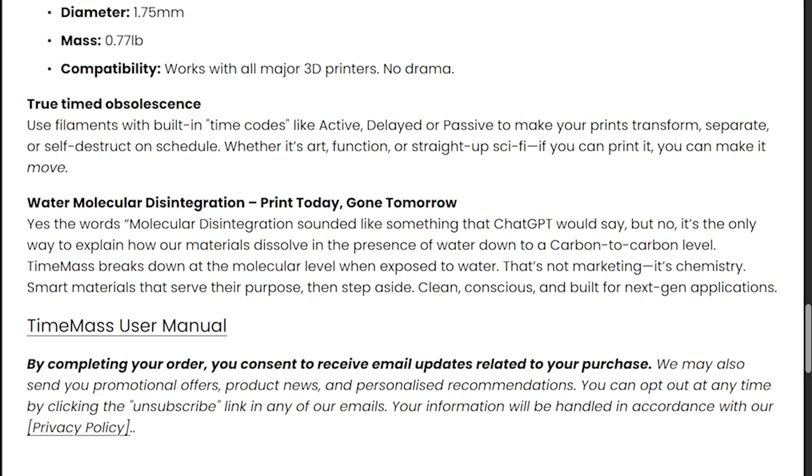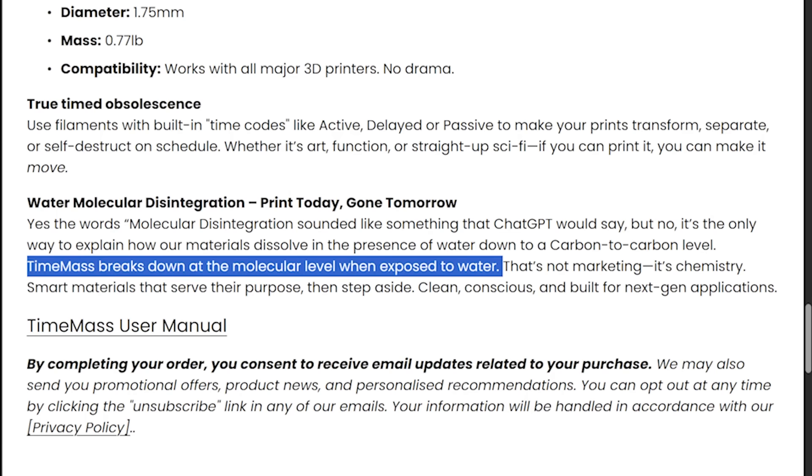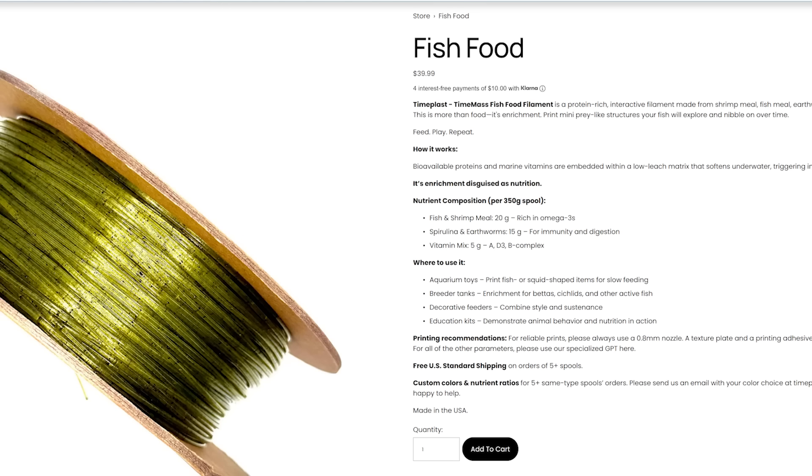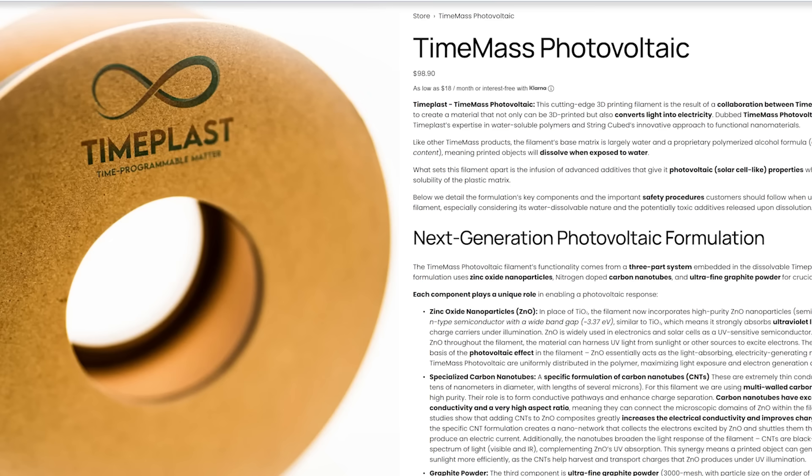You might be wondering: is this actually safe to pour down the sink once it's fully dissolved? The company says yes. In fact, they have a metric boatload of random filaments — from glow filament to fish food filament to photovoltaic filament apparently.